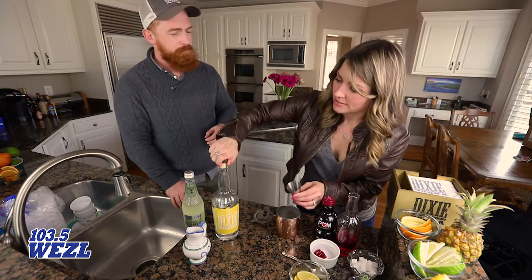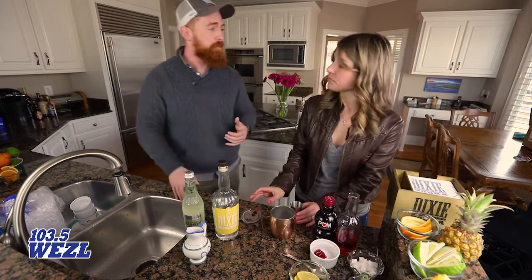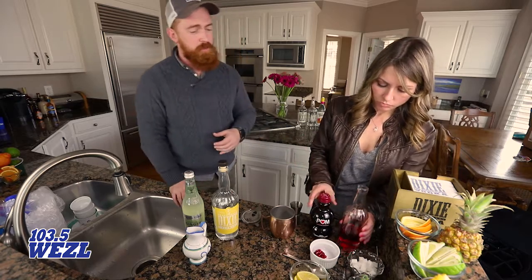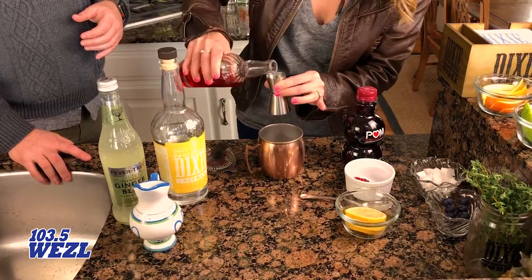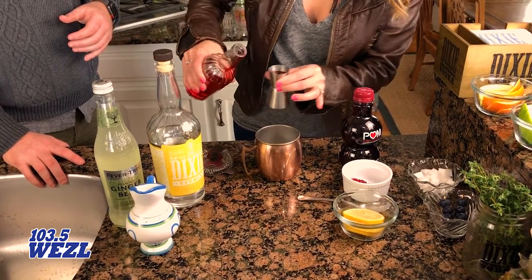Next, we're going to use half an ounce of a pomegranate liqueur. We have that set right there for you — just toss that right in for that red flavor.